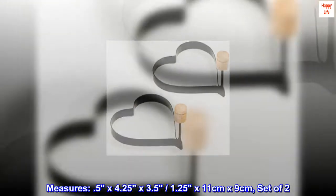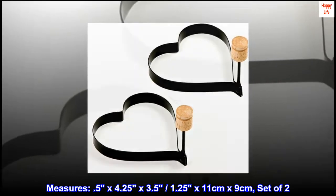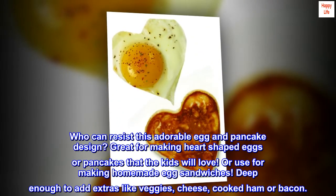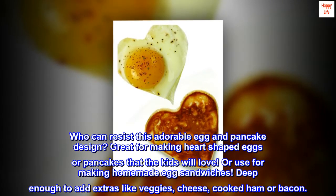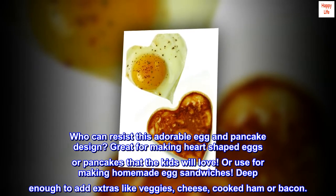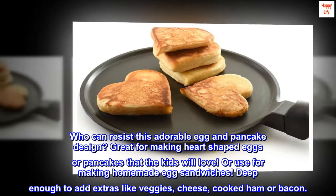Measures 0.5 x 4.25 x 3.5 inches, 1.25 x 11cm x 9cm, set of 2. Who can resist this adorable egg and pancake design? Great for making heart-shaped eggs or pancakes that the kids will love. Or use for making homemade egg sandwiches. Deep enough to add extras like veggies, cheese, cooked ham or bacon.